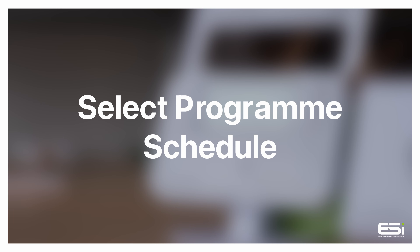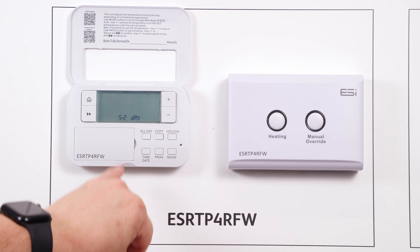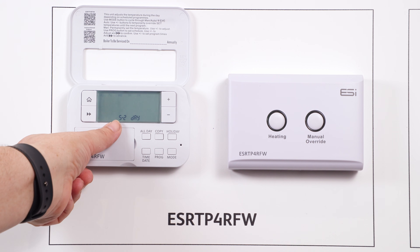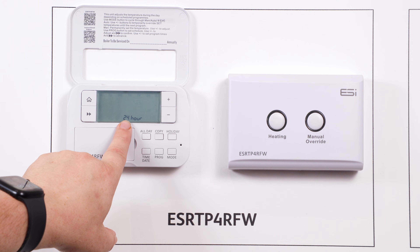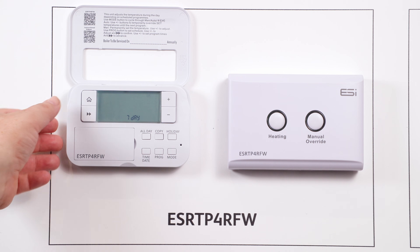Selecting the program schedule. Open your thermostat front cover and press the prog button for program. You will be able to select between five-two day, 24-hour, and seven-day settings. Five-two day is selecting weekday and weekend timings. 24-hour is selecting the same time for all events for all days of the week, and seven-day is setting each day independently.